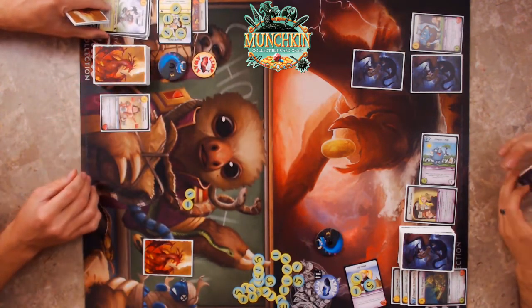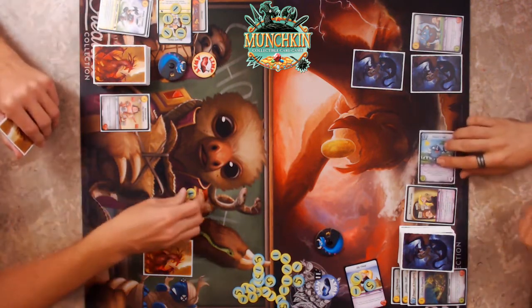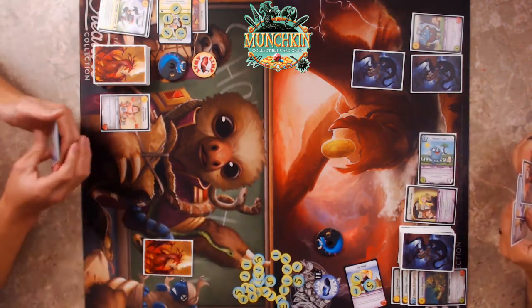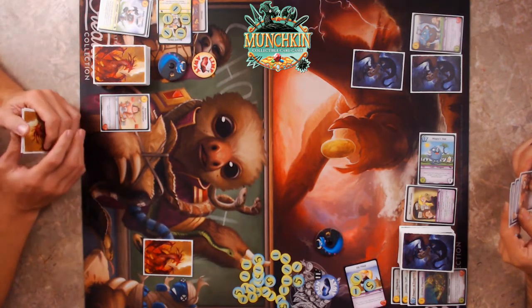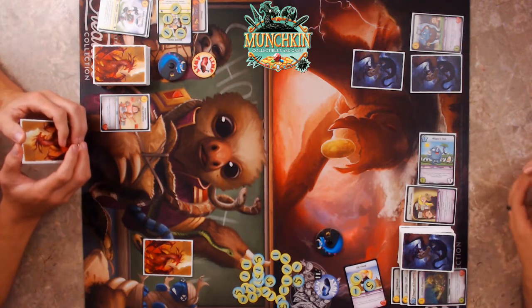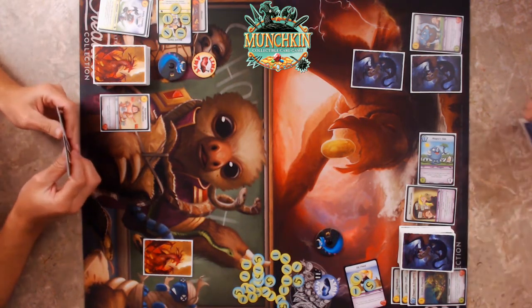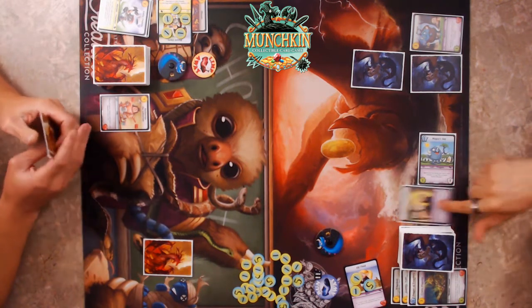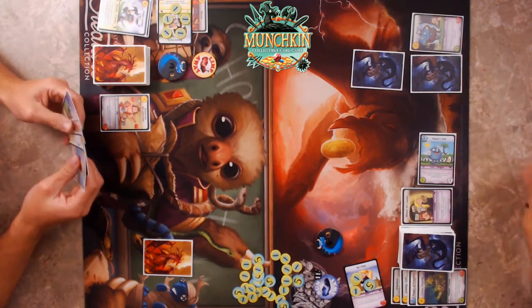He gets his gold back, I get my gold back — and I never have to worry about that card again. Then I'll pay three and Skewer you! Now you're bleeding — you'll immediately take one damage and at the beginning of each of your upkeep phases you'll take one damage. It's an iconic card for the Thief.